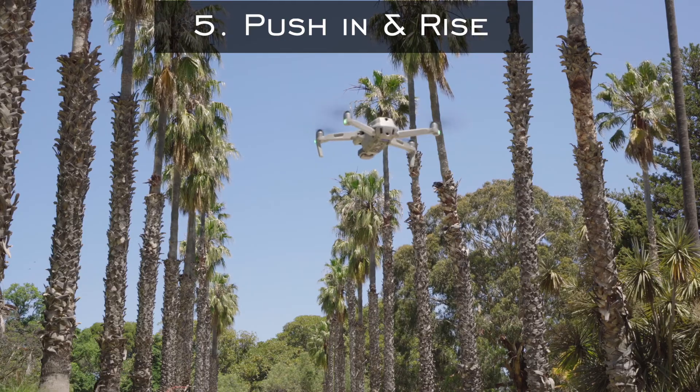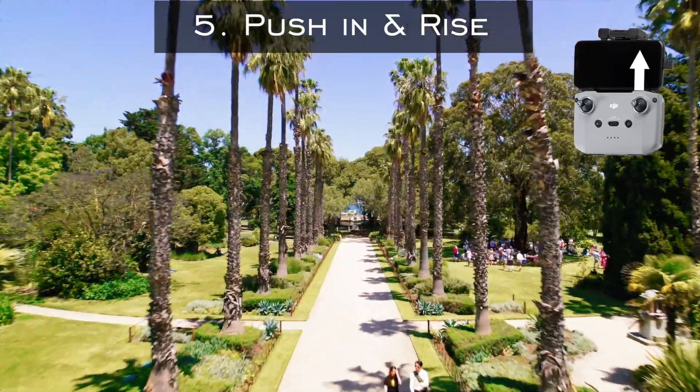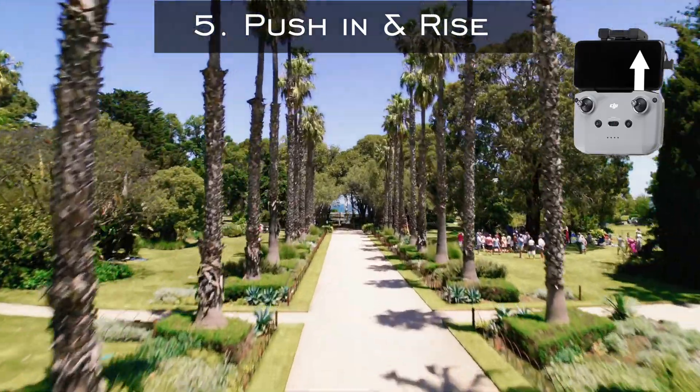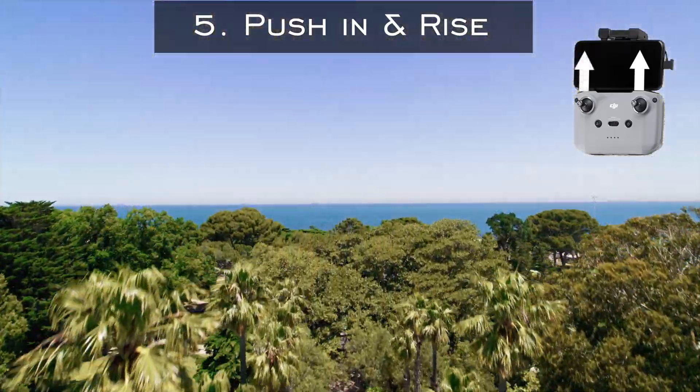Here's another great example of the straight push-in. Honestly the straight push-in is such a simple movement but when you use it correctly the footage looks amazing. To get this movement looking swift, all you've got to do is push forward with the right analogue stick towards the subject, and then while you're doing that you fly up by using the left analogue stick.